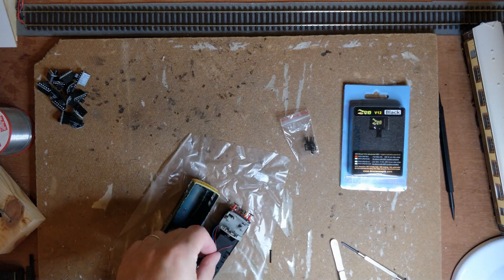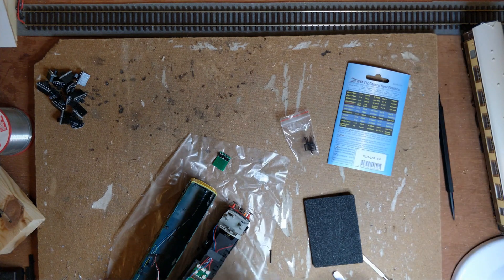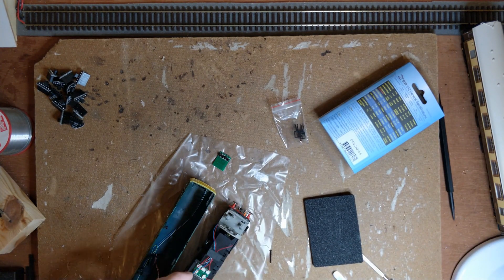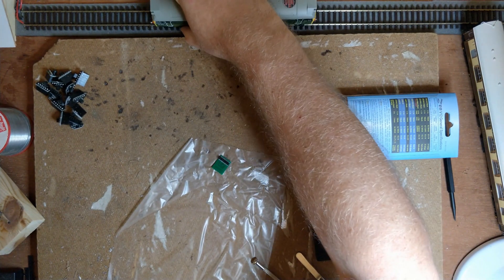I'm going to use this Hellion Class 25 as my test loco. It has been waiting its turn for DCC fitting for about 8 months now, and as a brand new loco with only a DC test run under its belt, it should be a good test case. Decoder fitted, body shell back on, and onto the programming track for initial setup.